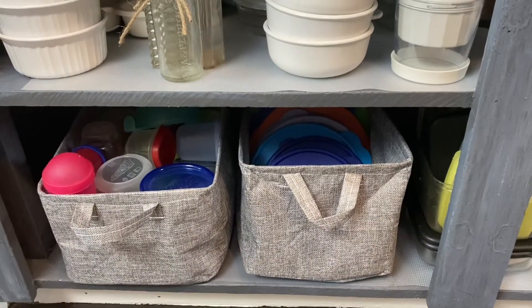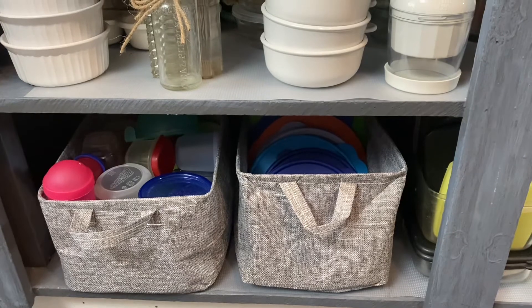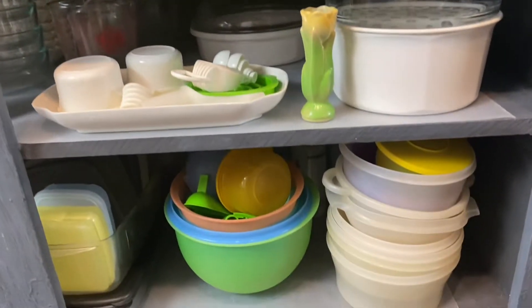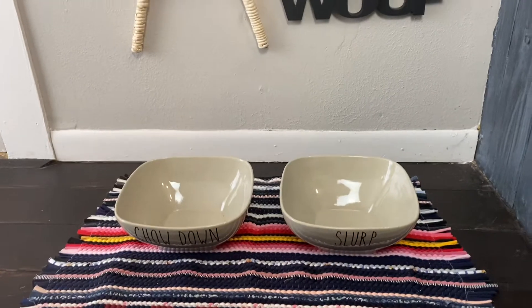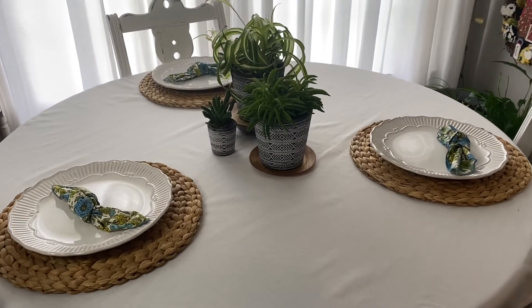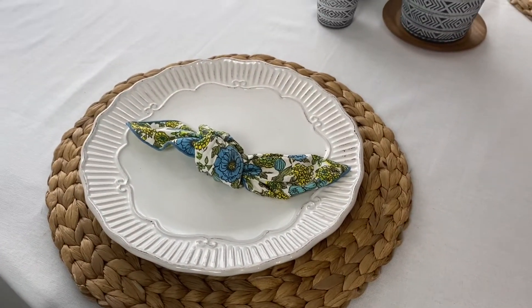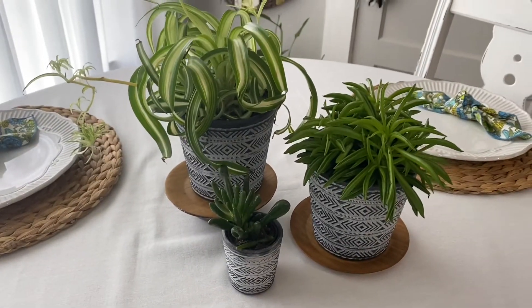I made some changes here - I used these Dollar Tree bins to hold my Rubbermaid-type plasticware and Tupperware lids. There were just slight changes there. Coming around, some decor hanging on the door for a little 'less is more' look. Here on the kitchen table - the breakfast table if you will - I picked up these placemats in North Carolina at a thrift store, some little vintage napkins, and some plants from HEB. I love those.